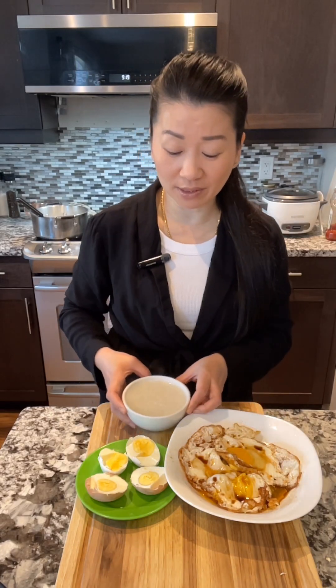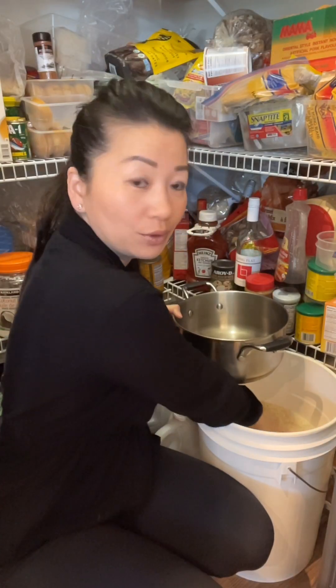With this type of plain congee, normally we have it for breakfast, and a lot of the time we can have it when we're not feeling well, when we're sick. Hi guys, today I'm going to show you how to cook simple plain congee.